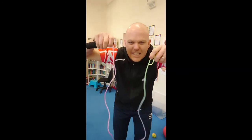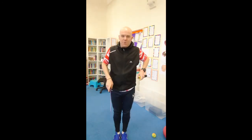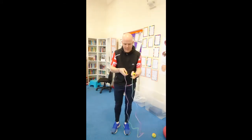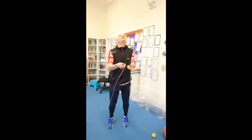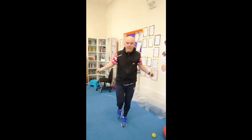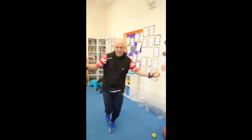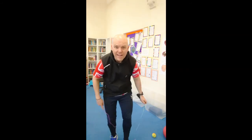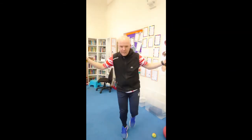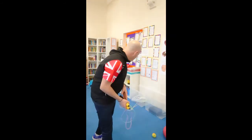Another great thing to do on one leg is skip. Make sure the rope is the right size for you — it should come just under your armpits. Check there's nothing above you. Then try skipping on one leg. There we go! Remember the other leg as well. That's a great way to build up strength in your legs.